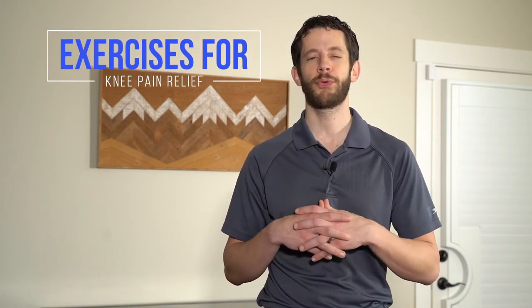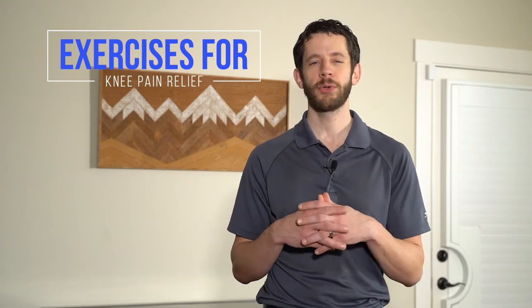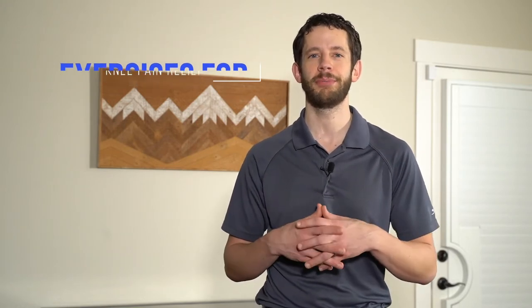Welcome to PT Time with Tim. I'm Dr. Tim, a licensed physical therapist. Today we're going to be talking about the best knee strengthening exercises for patellofemoral pain syndrome, which basically means a generalized anterior knee pain. But first, here's my medical disclaimer.